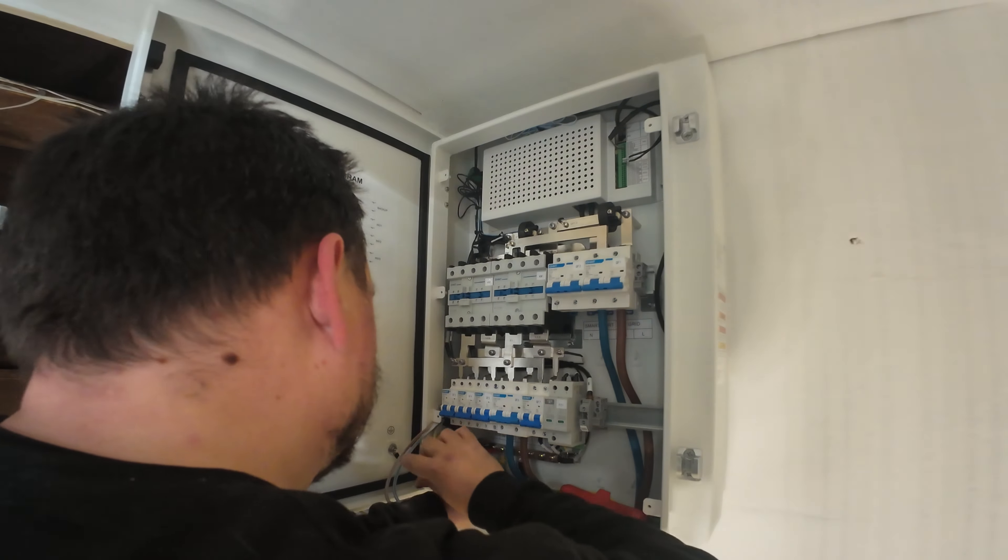We're going to pop the lid on now and torque everything down. We've done our dead test so we know our cables are all good, then we'll torque everything up, put the front cover on, and then have a look at commissioning and how all of this comes together.